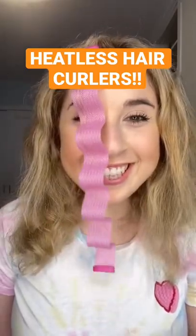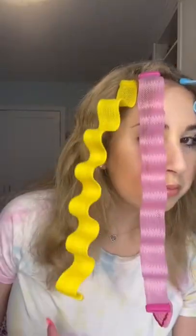I've seen these heatless hair curlers all over TikTok, so I had to get some to try. Everyone makes it seem so easy, but my hair was being yanked and it took forever to put all these in.